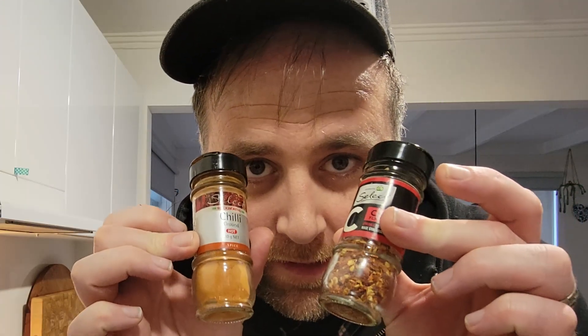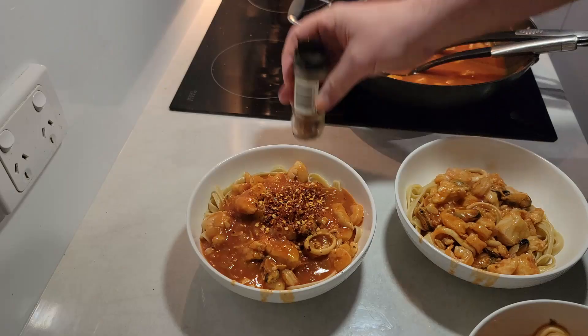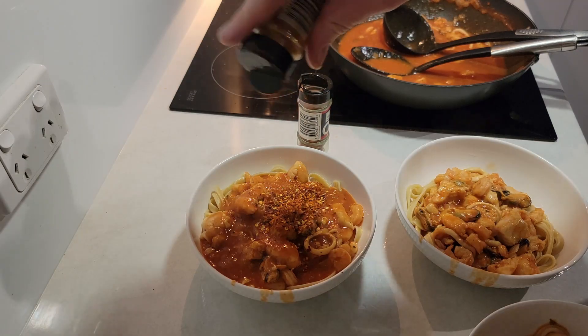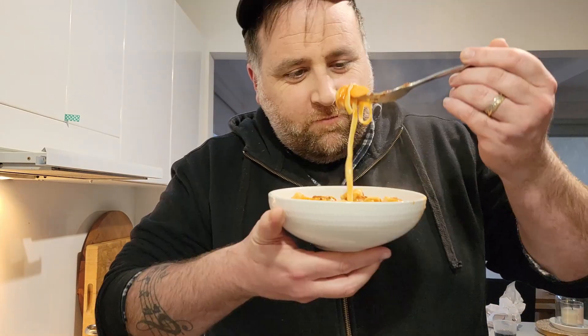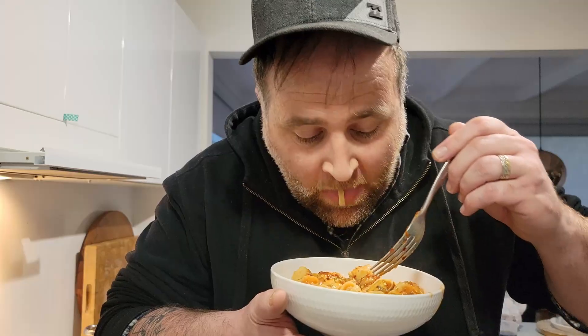Dad likes a bit of chilli in his — some chilli seeds, just a couple, some chilli powder. Chuck a fork in him, good to go. Thanks for coming on this journey with me. I was going to give this marinara a bit of a go — she's hot. Fettuccine. Mmm. Oh.